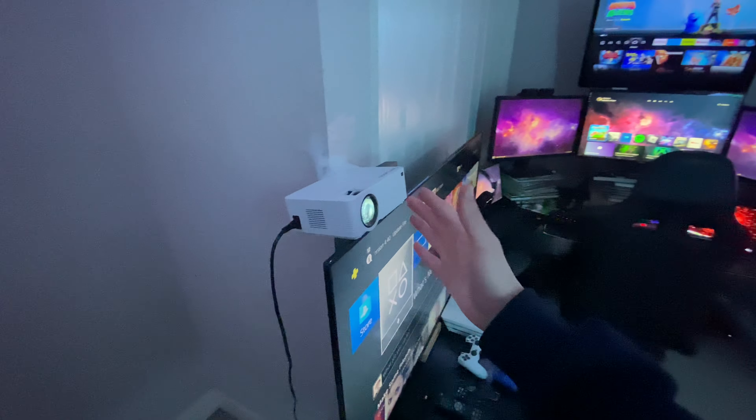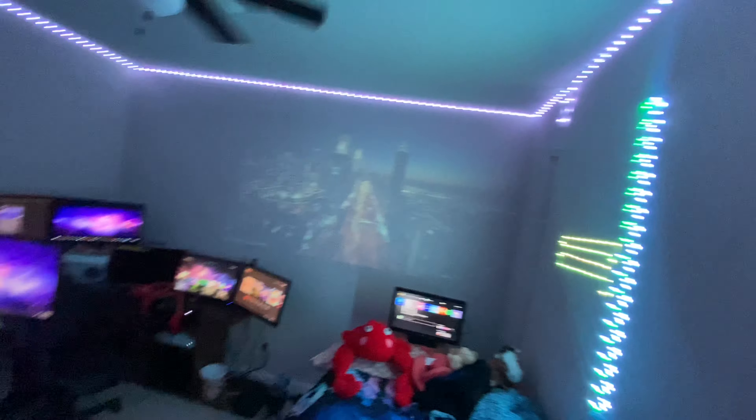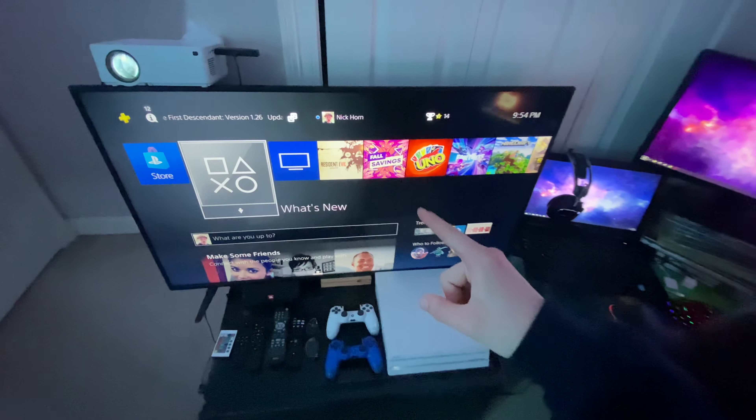So first of all, we got the projector. Don't worry about the tape — I had to put the iPad there because that was the only way I could get the projector to face the wall over there. Anyway, we're moving on to the PS4 Pro.